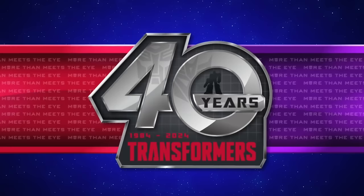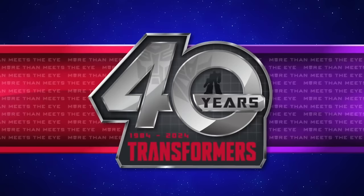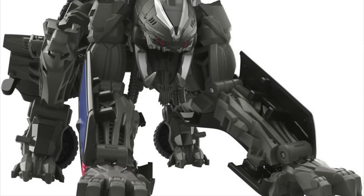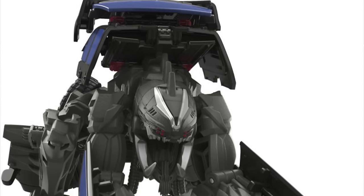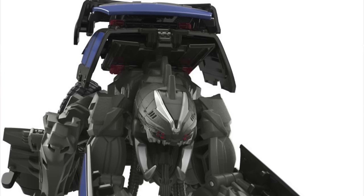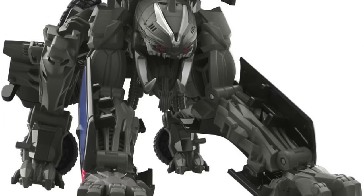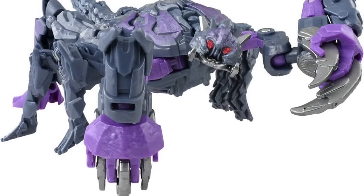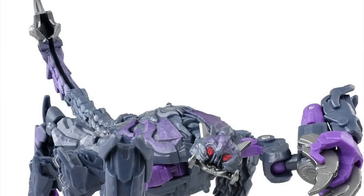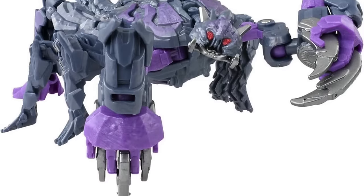Now into my bread and butter — the wave breakdowns for 2025 Studio Series. Wave 1 is scheduled for January 2025 and includes the long-awaited Deluxe class Transformers Dark of the Moon Hatchet. The CG render was leaked back in late 2022, so it's awesome to finally see an official release. There will also be a Rise of the Beasts Deluxe class Double Punch, pretty much a repaint of Scorponok in green or red — only time will tell.